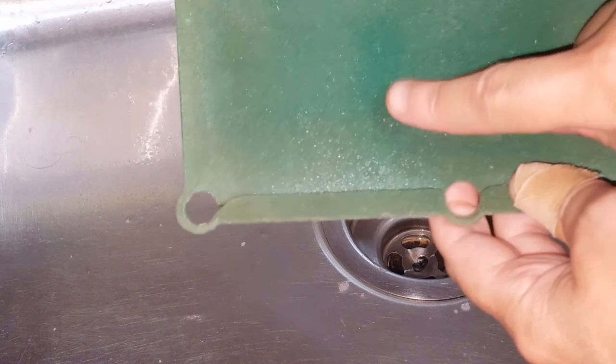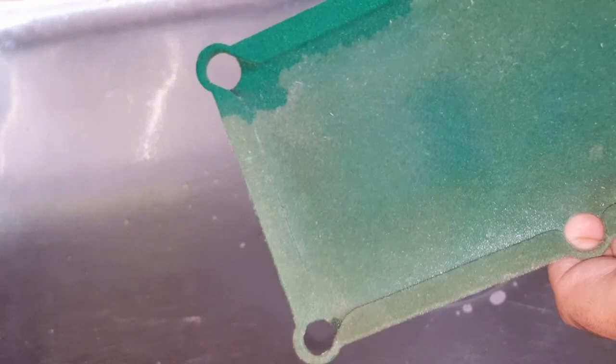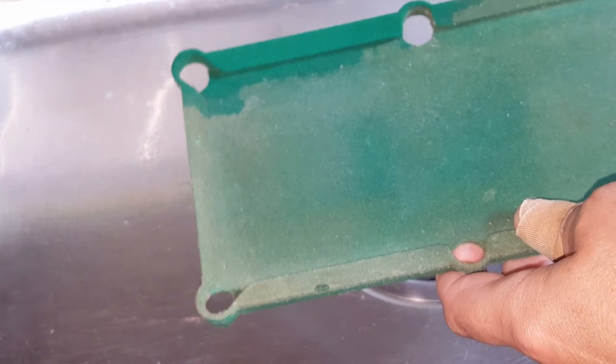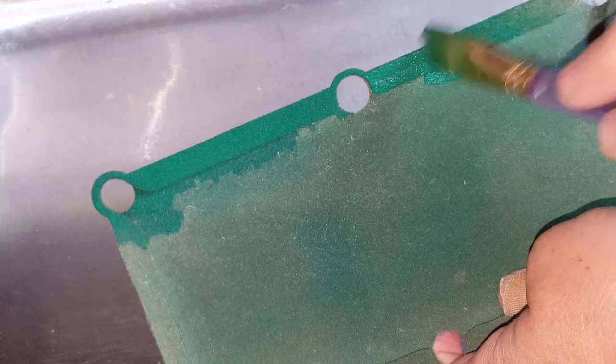How I did that was I took some green acrylic paint, squirted some in a bowl, and added water to it and stirred it up. Now all I'm doing is painting the watered-down acrylic — it needs to be watered down, otherwise it'll dry really hard.